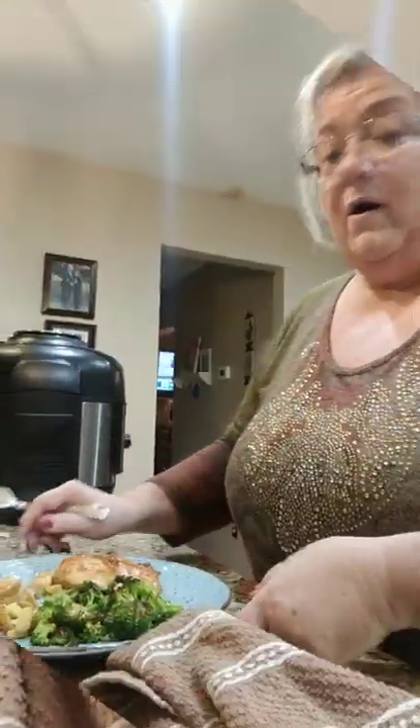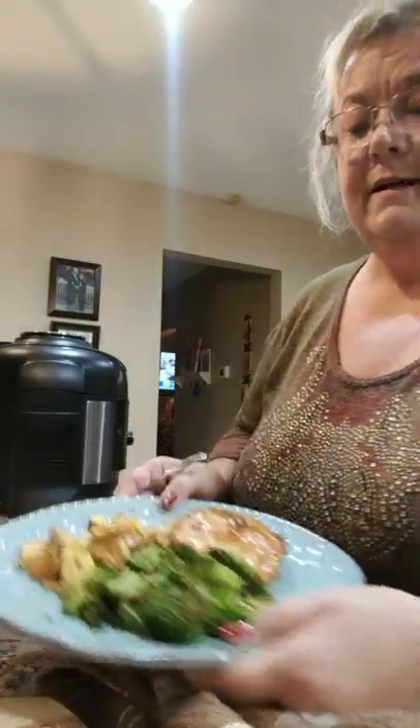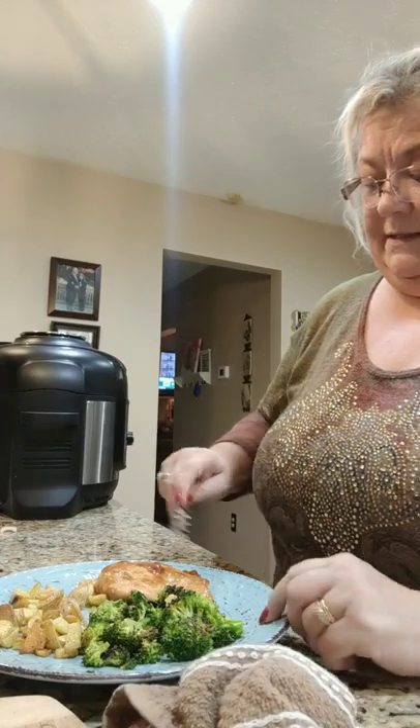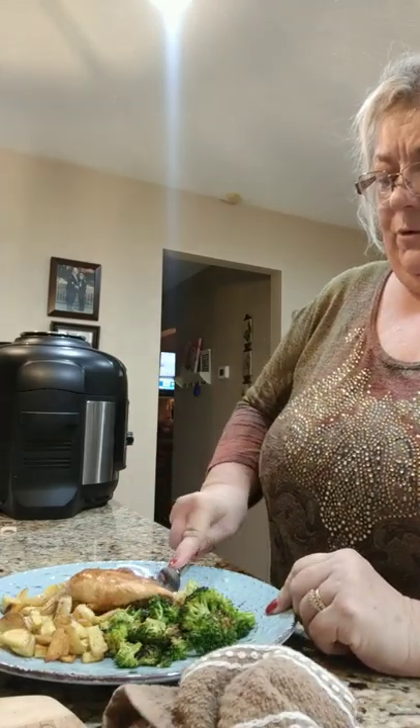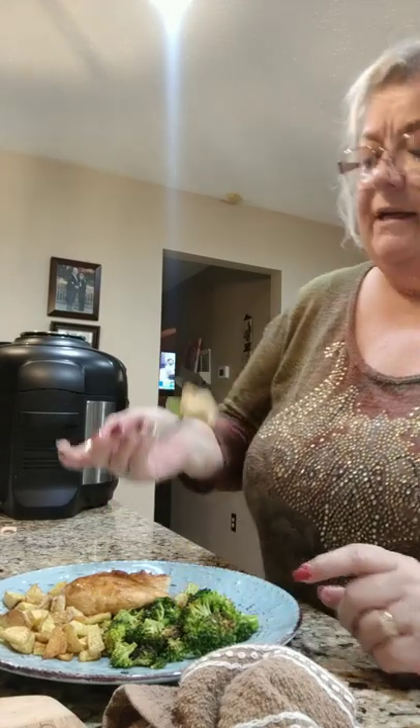Alright, here's the finished product - chicken, roasted potatoes, and roasted broccoli! Time for the taste test. This is a real tender cut of meat, you can cut it with a fork. Oh my word - two thumbs up, ten toes up! Highly recommended by this dinner. Love it, so easy!